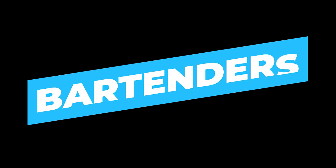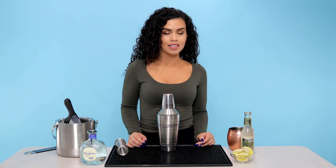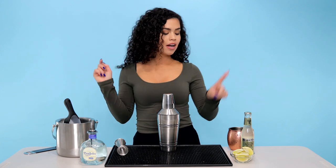Hi everyone, my name is Sam and today I'm going to teach you how to make my go-to drink, the Mexican Mule. This is a very simple cocktail with only three ingredients: tequila, ginger beer, and lime.